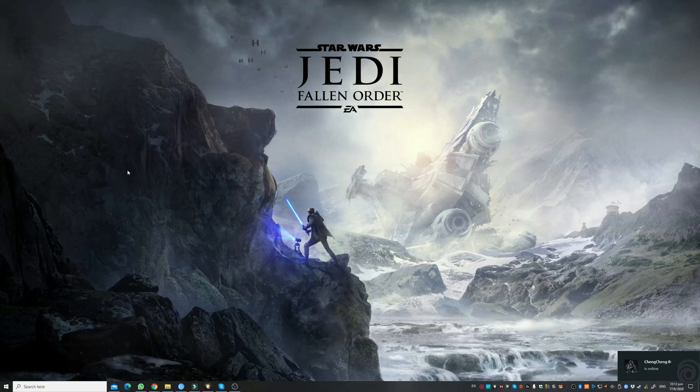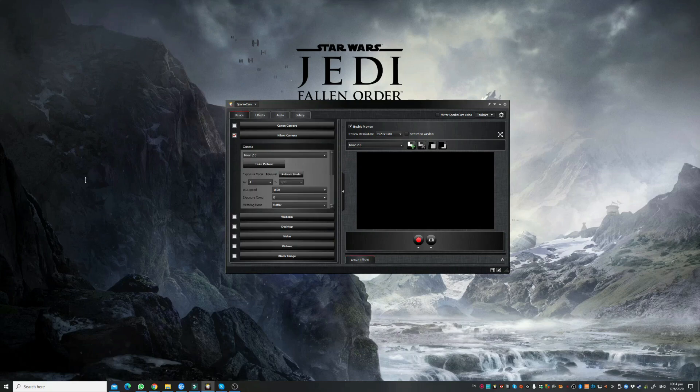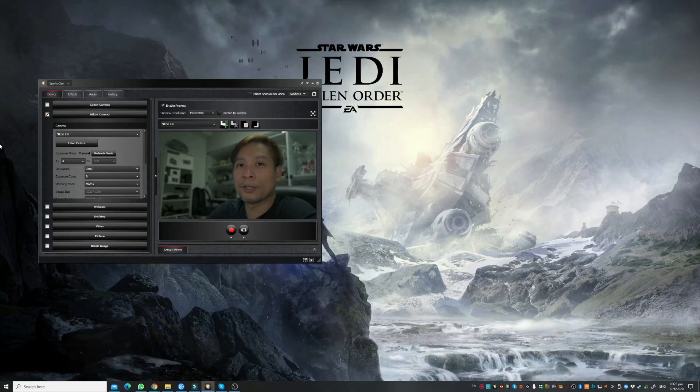Now I'm going to show you how to set up SparkoCam with my Nikon Z6. Very straightforward actually — no driver needed. All you need to do is fire up SparkoCam after installing. Next step, you connect the camera to the computer via USB as usual. Turn on the camera. Once the connection is made and SparkoCam detects the camera, it will immediately show you the preview.